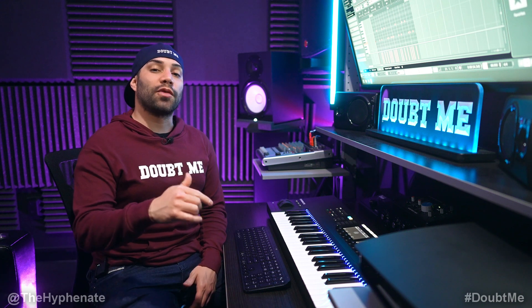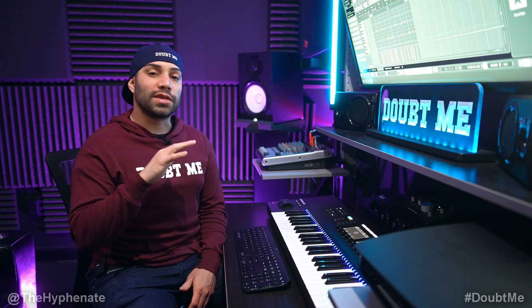Yo what's poppin, it's The Hyphenate and today we're going to make a fire rap beat with Asian instruments. Alright let's get to it.